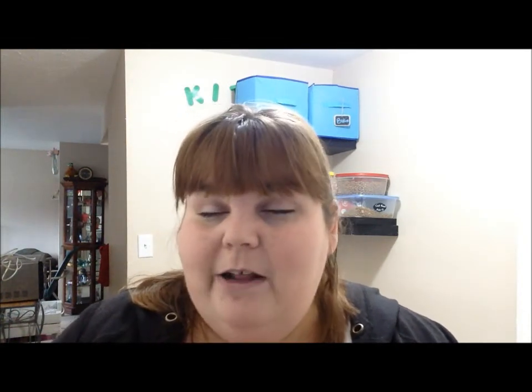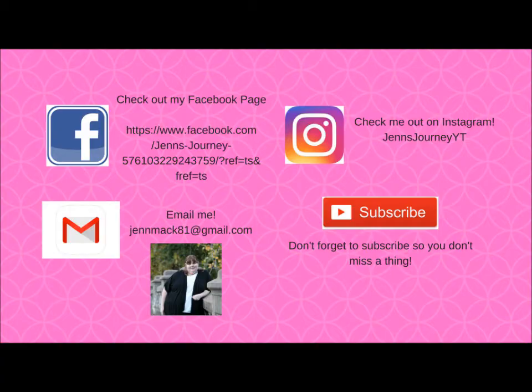So that is it — all my empties for January! I'm super excited, my first empties video! I hope you guys enjoyed it. If you did, definitely give it a thumbs up. If you're new to my channel, I'd love for you to subscribe. I do a ton of different videos — hauls, decorating, organizing, and just everyday life. Thank you so much for watching and I will see you guys in my next video!